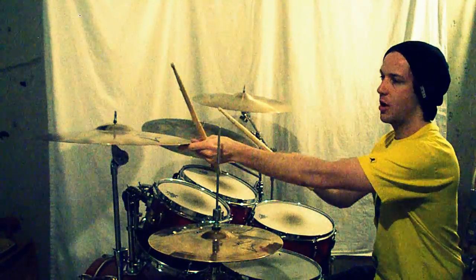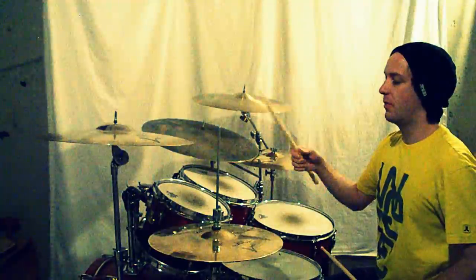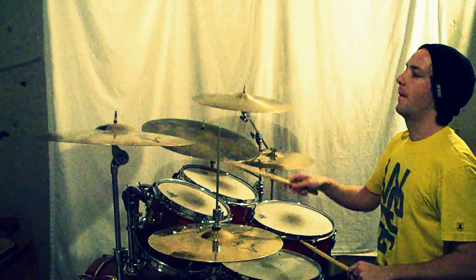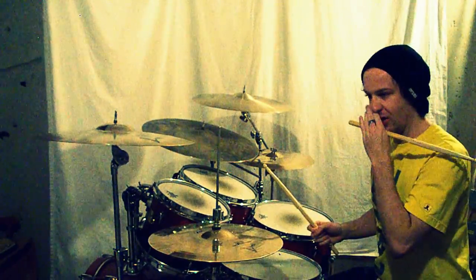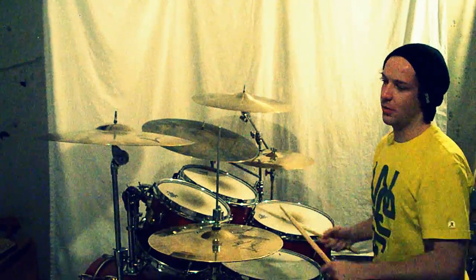And if you don't want to do the cymbal choke and want something a little easier, just replace it with a tom. Both of them work just the same, and you can use that as your training wheels to get into the cymbal choke version.